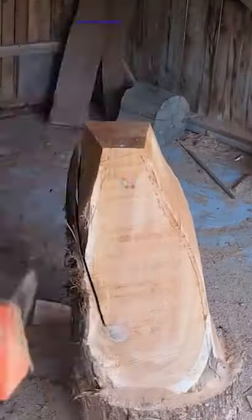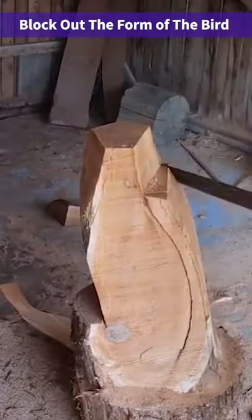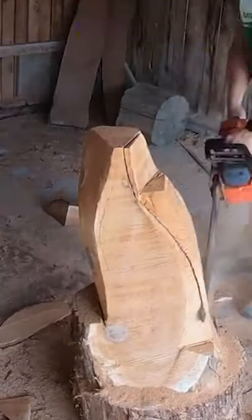This is how to carve perched eagles in 58 seconds. Once you do something one time you got it, and once you do it 20 times you really got it.